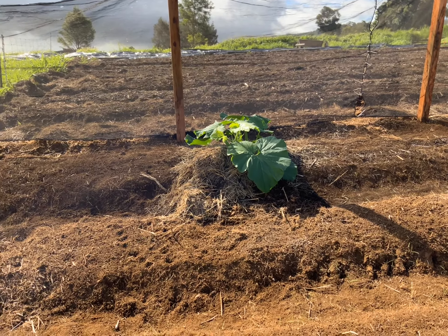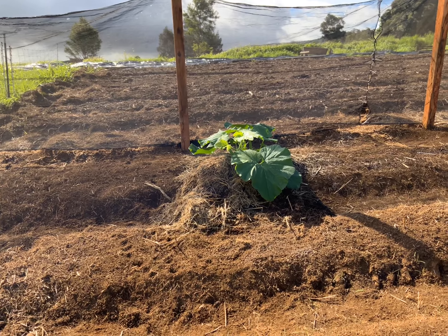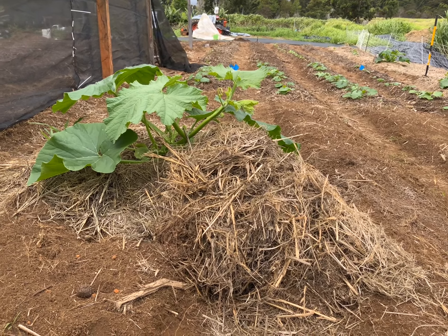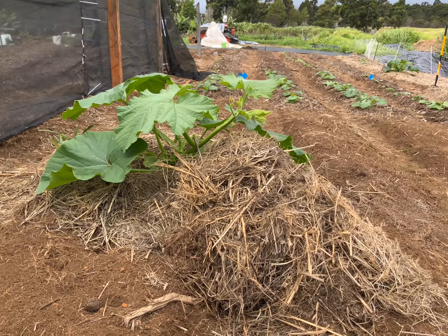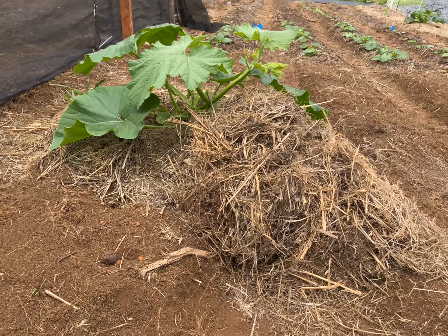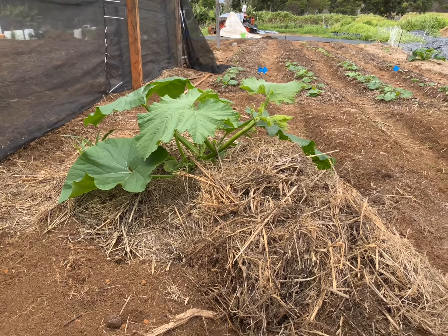This last one for this video is right here — this is the Atlantic giant pumpkin. I'm not sure how many days old it is; I'll try to put it in the comments. And no, that's not a rat's nest underneath my plant. Let's go take a closer look at what's going on.